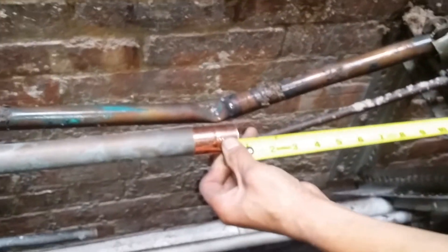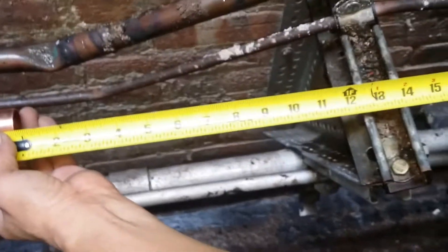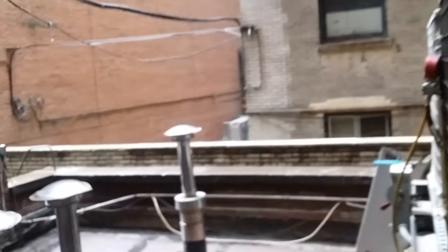My buddy right here is measuring to put in the piece that we already cut. Will it fit? I should have gotten slip couplings so we could slip it right on, but it'll work. It'll be kind of tight. Let's make it 18 and a half — we'll move it. And that's it. Stay tuned for the other side.